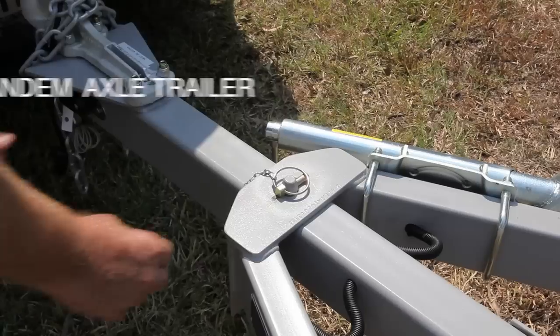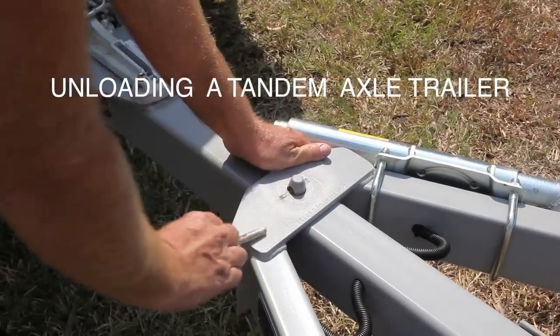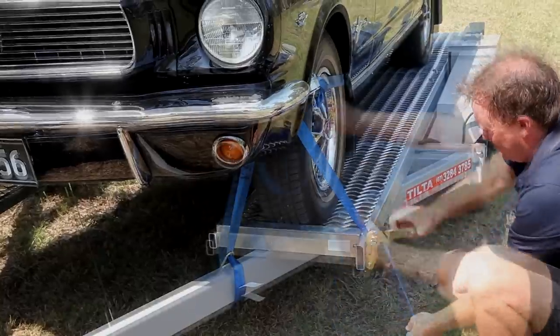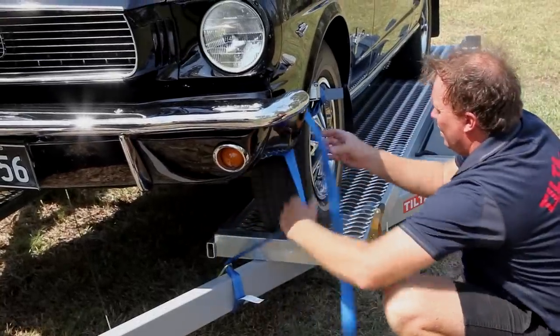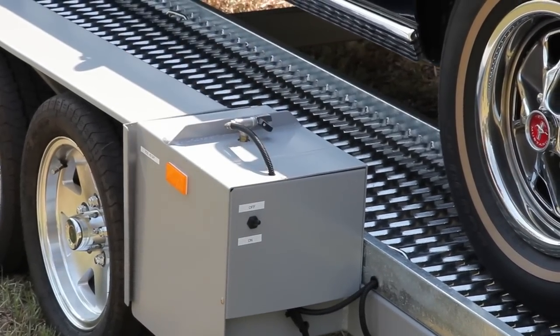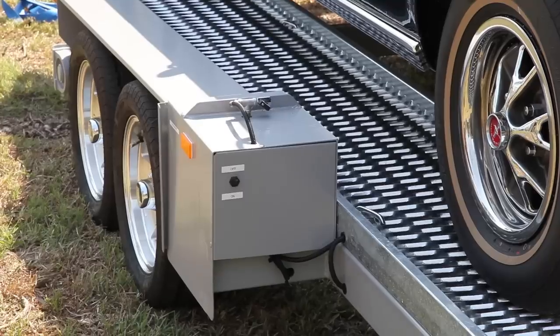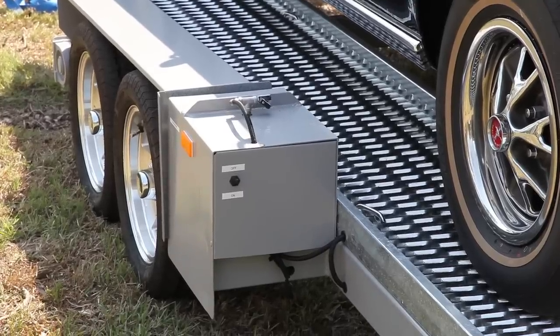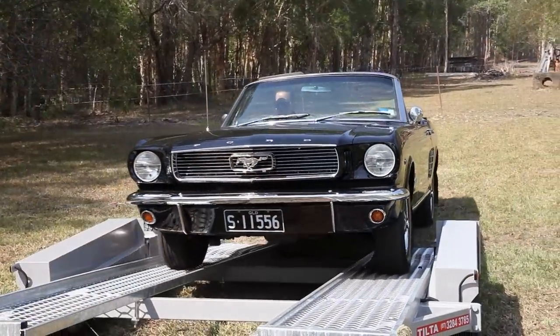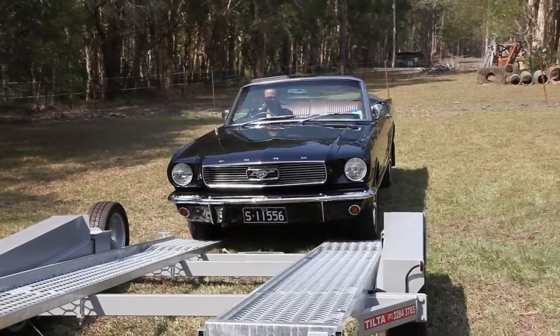Repeat this procedure with the other front tyre. To unload your vehicle, pull out the linchpin to release the trailer. Remove the tie-down straps from the tyres. Open the air valve to release the air from the airbags and keep this valve open while unloading. Once the back of the trailer touches the ground, you can safely reverse your car off.